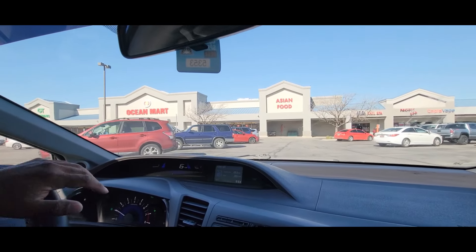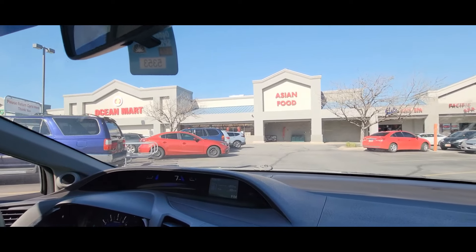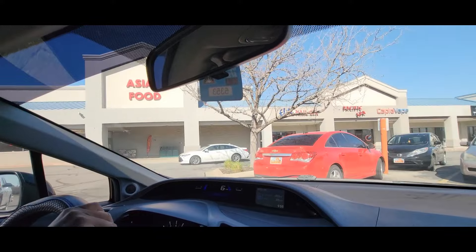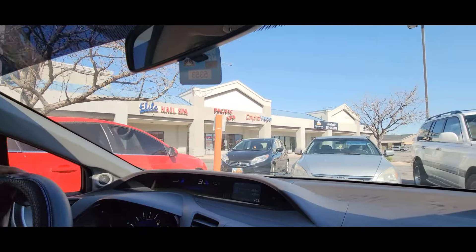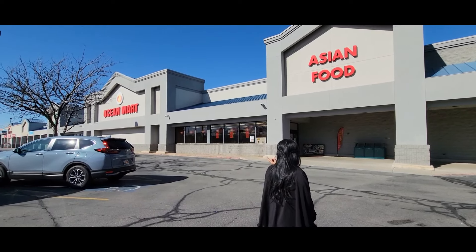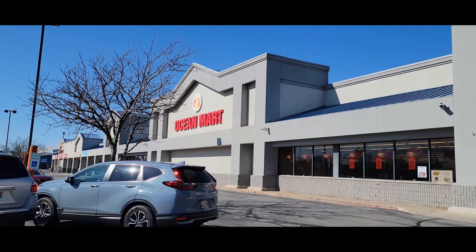Asian food. It's pretty big. Ocean Market here — this place is a pretty big one.